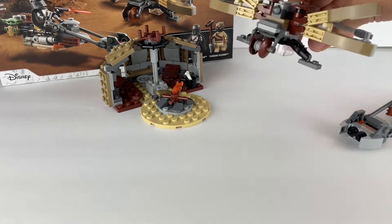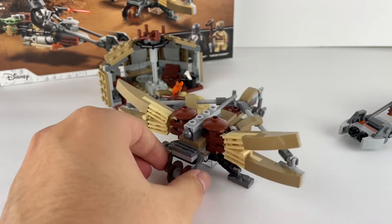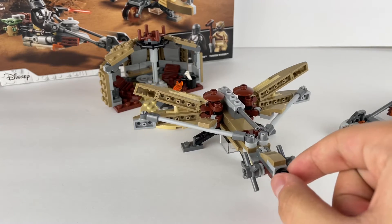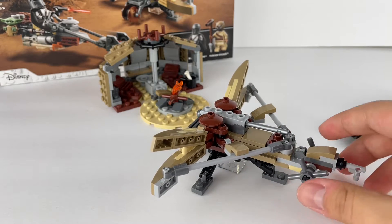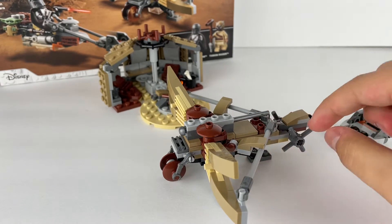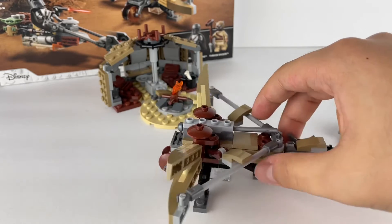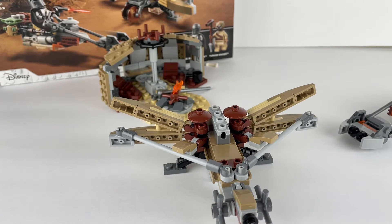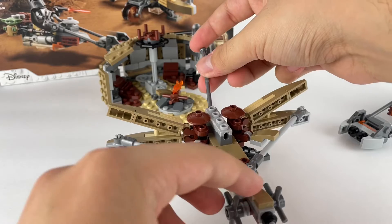Now let's look at the ballista. There's not much to the ballista — it just has a handle in the back for the Tusken Raider, and it has the string or ropes. You can't pull them back or push them forward. It can spin around but doesn't really do anything. You can shoot the spring-loaded shooter, and it actually works really well — I just shot off this bone over here. That's about it for the ballista.